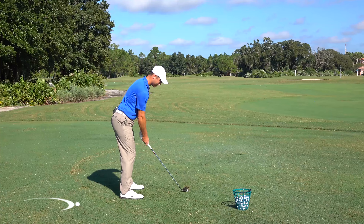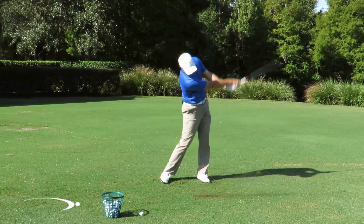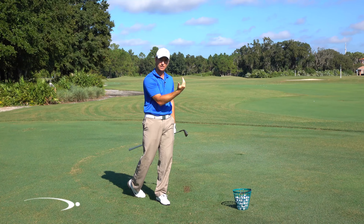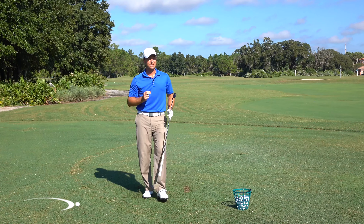Let's go ahead and try that out. There we go — that drew about 15 or 20 yards and it was very easy to do because I let my face curve around the outside of the ball. If you're thinking about coming to the inside and holding the face open, it's going to be tough to hit that draw.